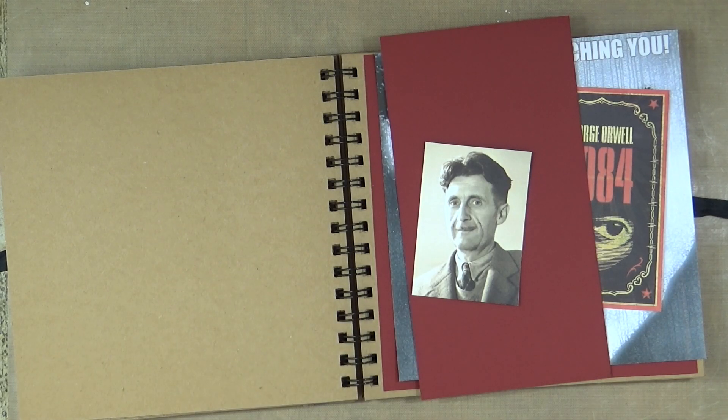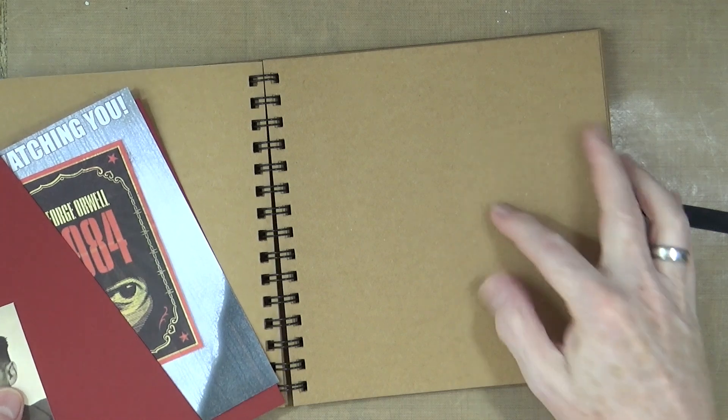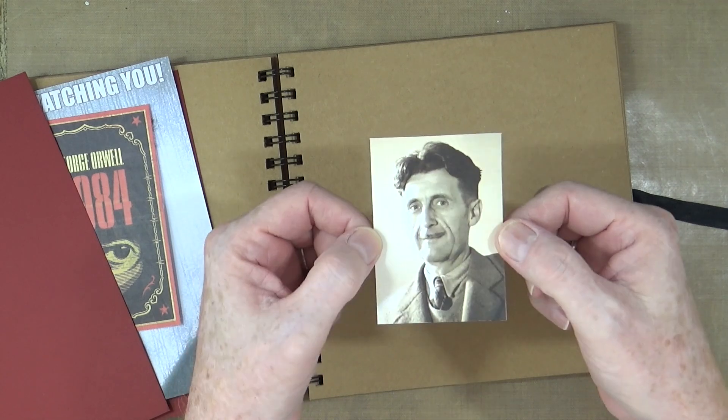I've got my heroes and heroines journal and I've got my bits and pieces that I want to use to create my page on this side. There's a photograph of Eric Arthur Blair, also known as George Orwell.